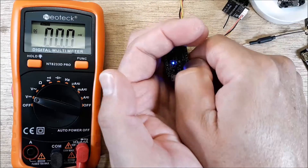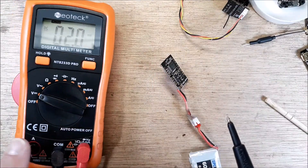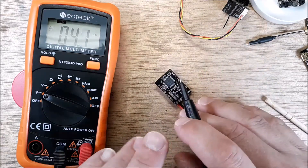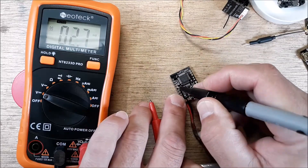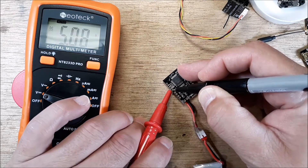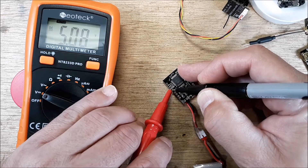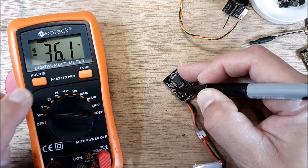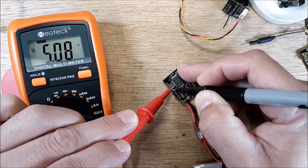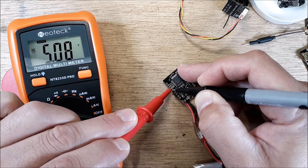Go ahead and plug in the lipo — we have power. We have common which is ground and then the red lead. Grab this ground pad right here, and make sure you don't touch these two leads together while you're doing this because you'll dead-short it. Carefully measure from the ground to the hot out — you can see we're getting 5.08 volts out of that rail. This rail is excellent.